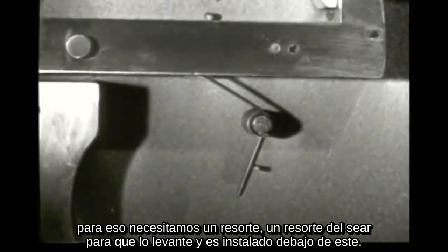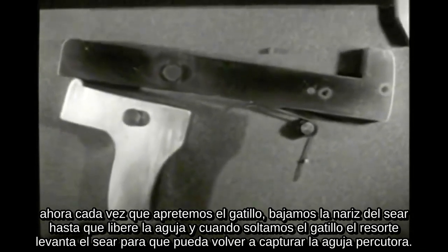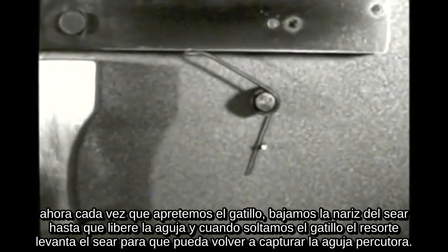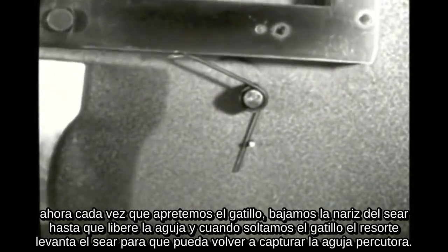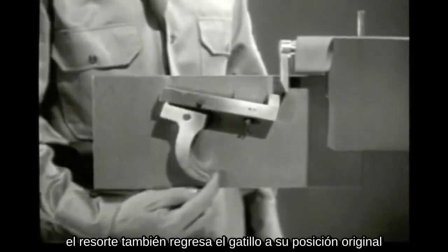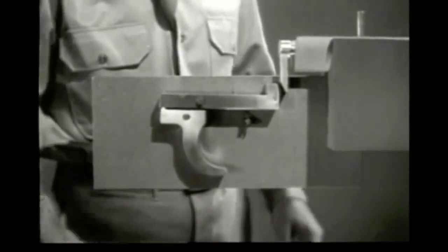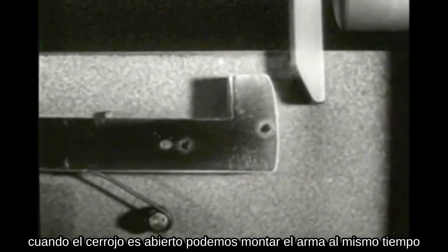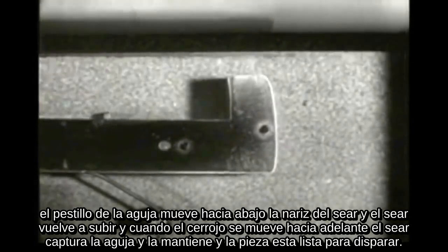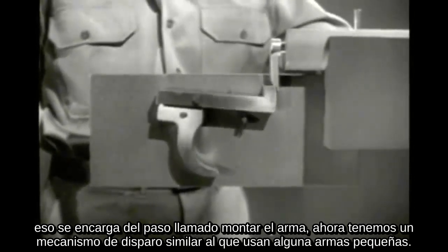The sear spring is installed underneath the sear. Now when we squeeze the trigger, we lower the nose of the sear until it releases the firing pin. Then, when we let go of the trigger, the spring raises the sear nose so it will catch the firing pin when it comes back. The spring also returns the trigger to its original position. We no longer have to cock the firing pin by hand. As the bolt is opened, we can cock the weapon at the same time. The firing pin tang cams the nose of the sear down and the sear snaps back up. As the bolt moves forward, the sear catches the tang and holds it, and the piece is ready to fire. That takes care of the step known as cocking.